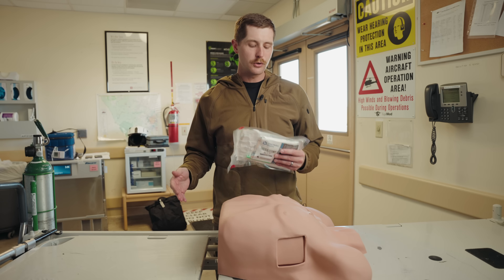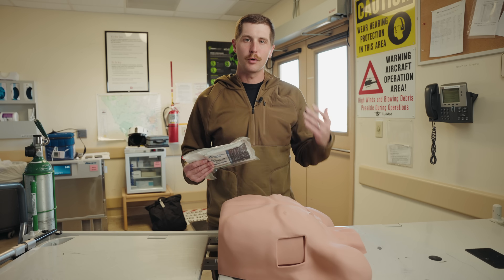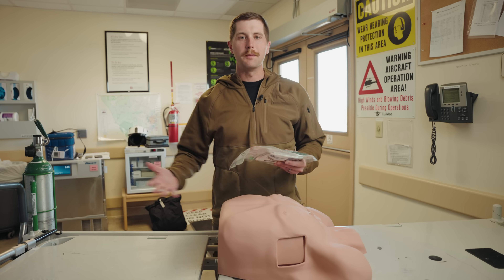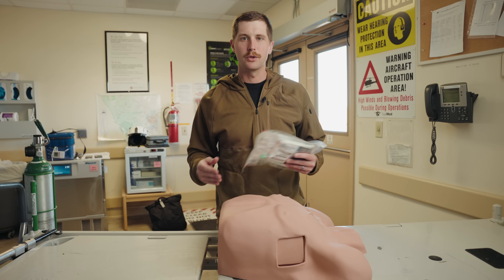I promise you, this is not covered by good Samaritan laws. And if you start cutting on a random motorist on the side of the road, you are going to be in a world of hurt. Number two, the views expressed in this video do not necessarily reflect those of my employer. And number three, I do not endorse any specific piece of equipment for this video — this is just the stuff I have on hand to show you.